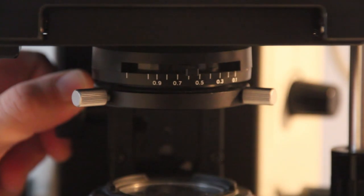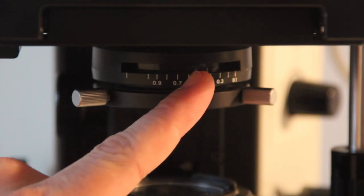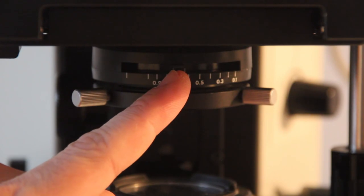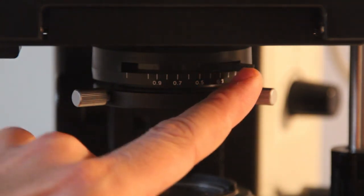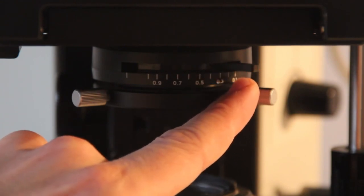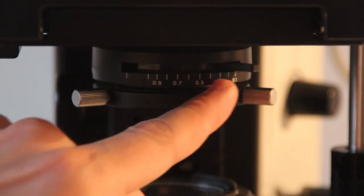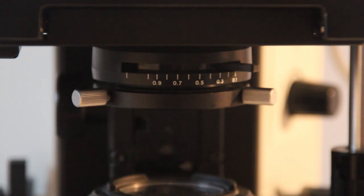Now it's time to adjust the condenser aperture diaphragm. There is a horizontal lever in front that can be moved towards the left and towards the right. For focusing, it's best to move the lever all the way to the right towards the position labeled 0.1. By moving it all the way to this position we both increase the depth of field and we also increase the contrast, which makes focusing much easier.